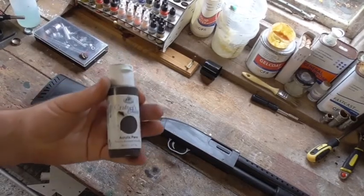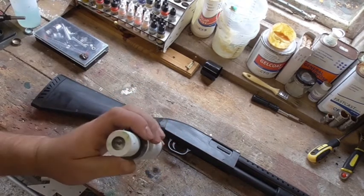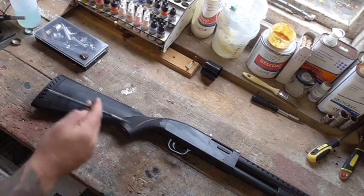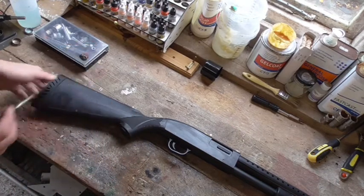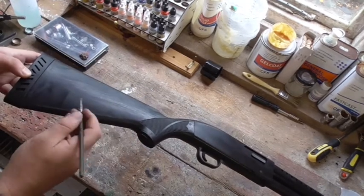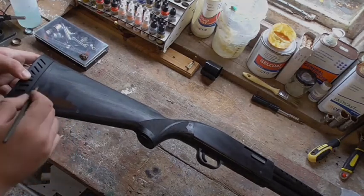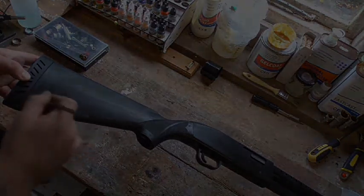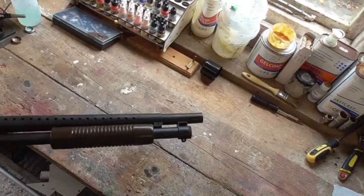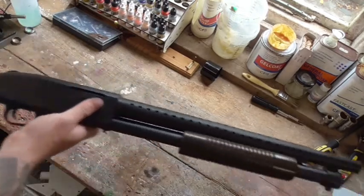So the first paint to go on is just some water-based acrylic — this one is Crafter's Choice, a cheap water-based dark brown paint. We splooge a bit of that out and use a brush to paint the whole thing over, going all over the stock and all over the pump grip, just to give it an initial coat of dark brown. Here's the whole thing after painting — we've done the pump grip and the stock, just painted it brown, nice and simple.